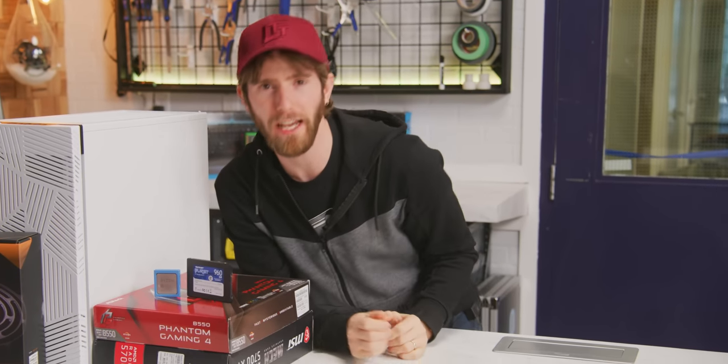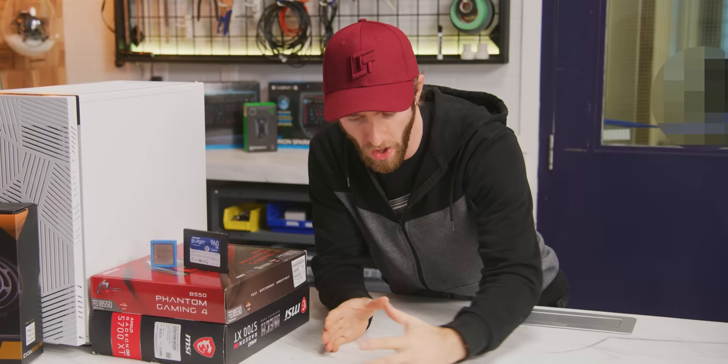You've saved your box tops, fished under the couch cushions, and pulled together all your leftover lunch money, and you are finally ready to build your first gaming rig.